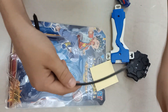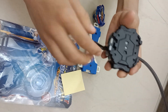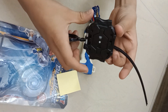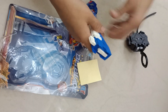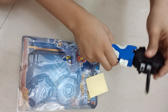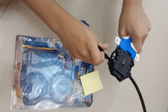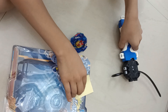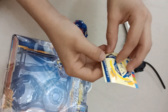This is the launcher that we'll be using to launch the Beyblade. As you can see, it's left and right - we'll be mostly using right because this is a right spin Beyblade. We can also assemble this blue thing on the handle of the launcher, and we can launch it. Now let's put on all the stickers.